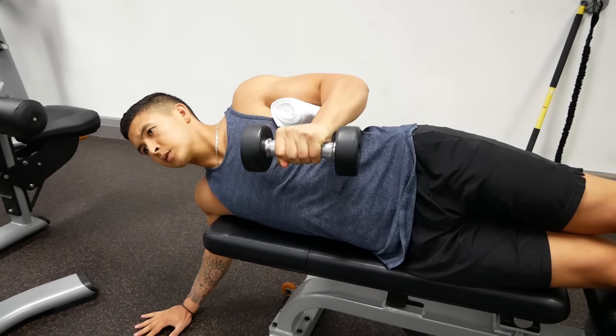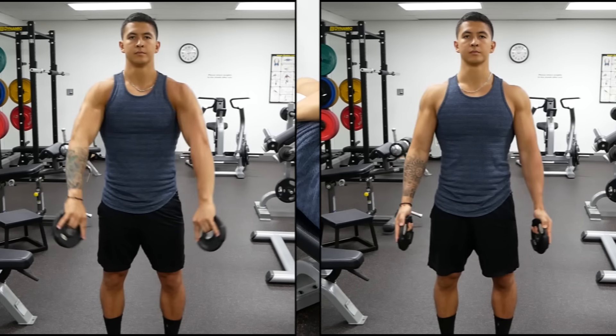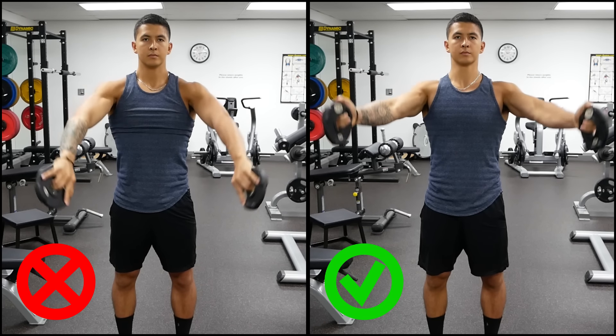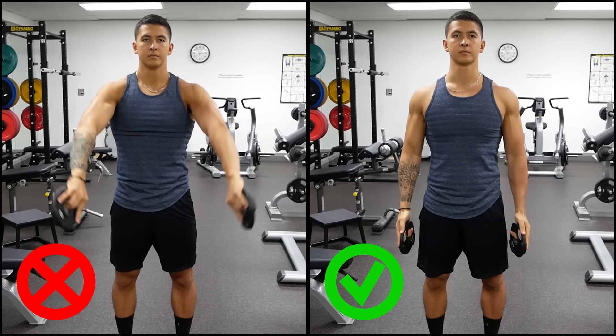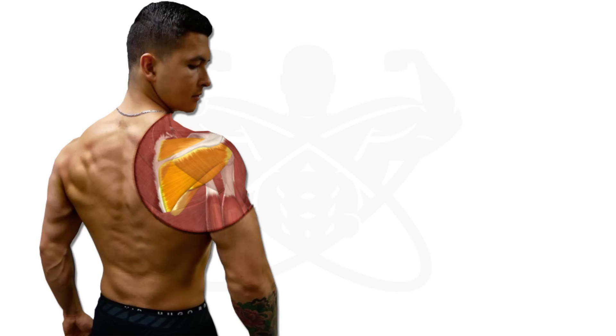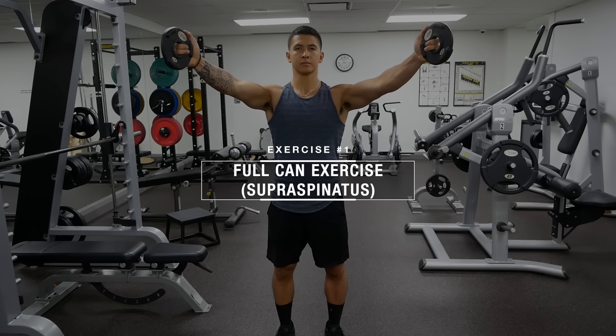And you'll likely boost your strength in the gym as well. But in order to best strengthen these four muscles and bulletproof your shoulders, it's vital that you both choose the right exercises for each of them and perform them in the right manner. In this video, with the help of current scientific literature and our anatomical understanding of these muscles, that's exactly what I'll show you how to do.